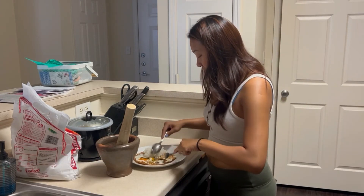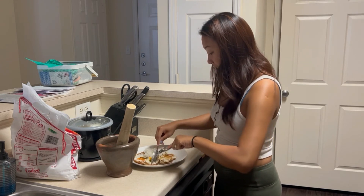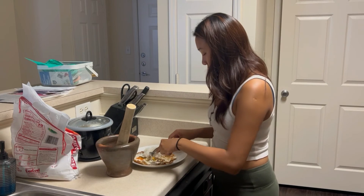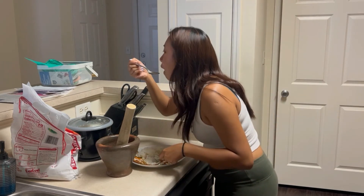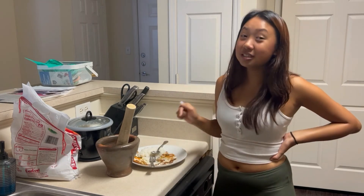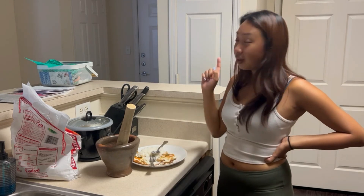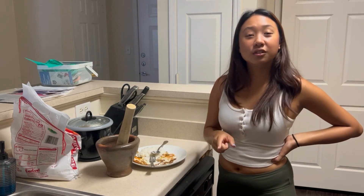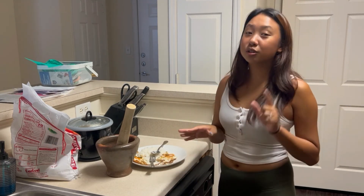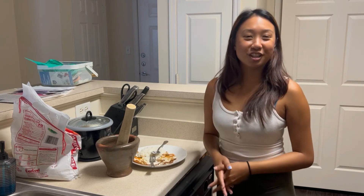Nothing is better than a Thai fried egg because we fry it crispy as heck. You need to make this — this sauce will definitely blow your socks off. Next time you guys have a seafood boil, try this sauce and you're going to forget about the butter. Please let me know how you like it, don't forget to click like and subscribe, and I'll see you guys in the next video. Bye!